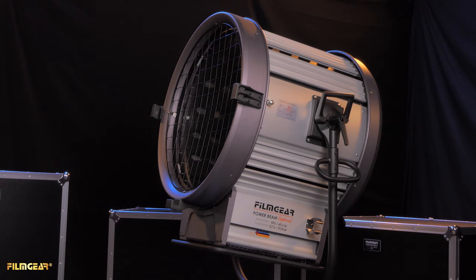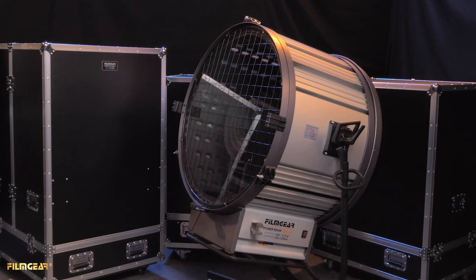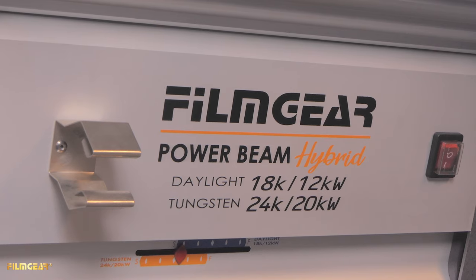Next is the 24-inch 12/10K tungsten and 9/6K HMI hybrid. And lastly, the largest is the 36-inch 24/20K tungsten and 18/12K HMI hybrid.